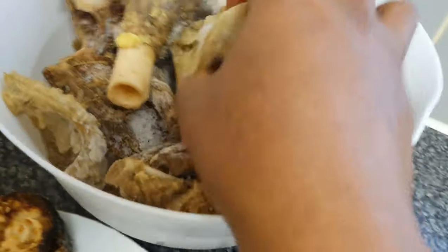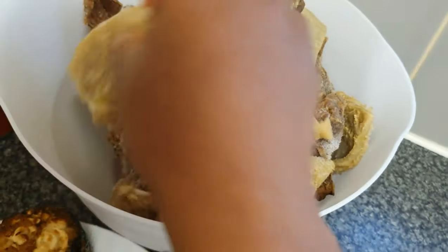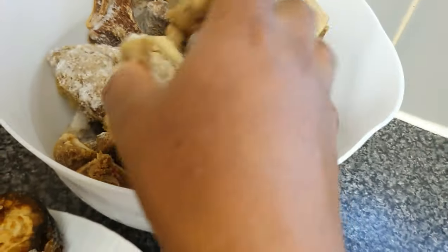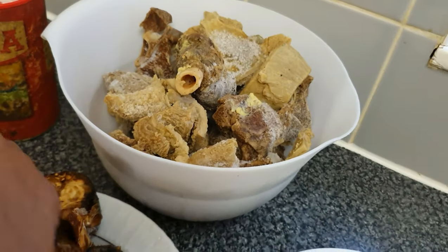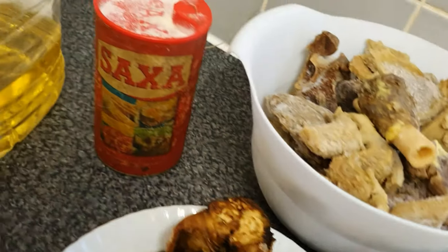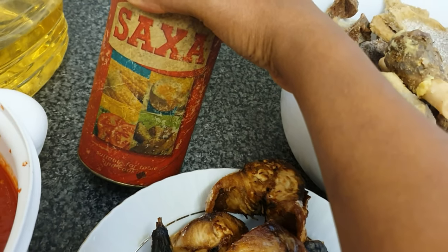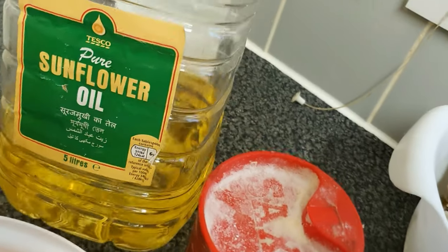In this bowl I've got mixed meats — I've got shaki, goat meat, and chicken. As you can see, I just brought it out of the freezer. I usually buy my protein in bulk, clean, season, boil, and store in the fridge, then bring out portion by portion as and when I need them.